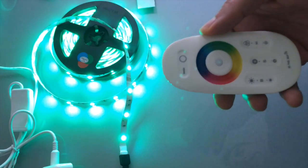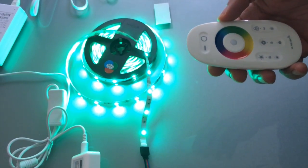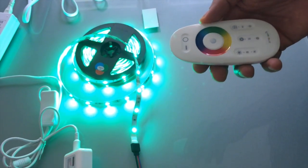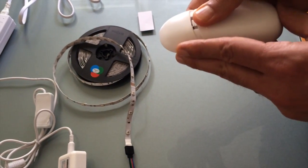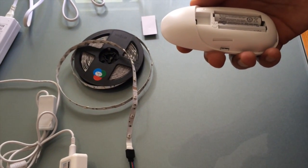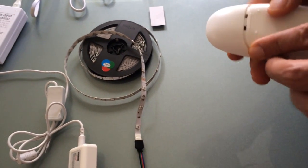This remote is strong — it should work up to about 30, maybe even 50 feet, and it should also go through about one wall. It uses two AAA sized batteries that are not provided; I'm using rechargeables but you can use any battery you like. And that's it, thank you.